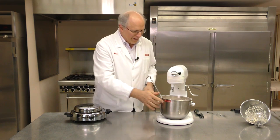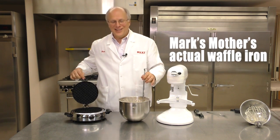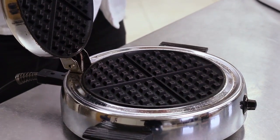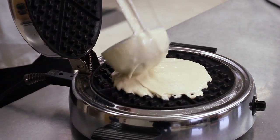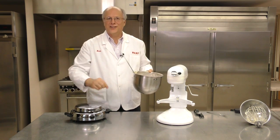So here we have our waffle batter, and I've put a spatula in here. To start, we put a little oil on the waffle iron. I'm going to put it into the waffle iron — this is how we do it in our factories. Of course at our factories, we have machines that make millions and millions of waffles each day. So just drop the batter into the iron, give it a little spread, close the top, and let it cook.